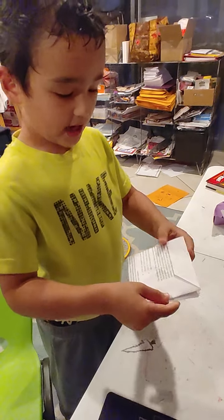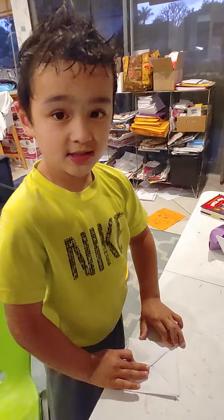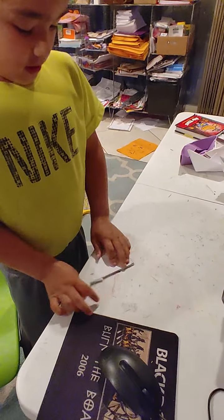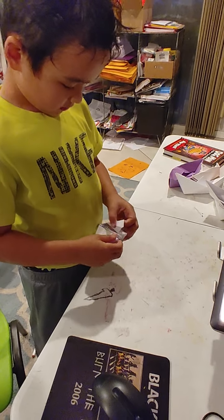Did you remember the boat that I did? When you go like this, it's hard to see. It's hard to see. I don't know how to explain it.